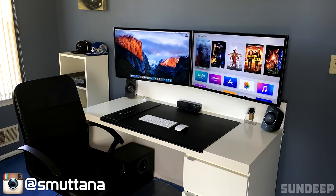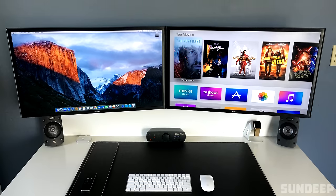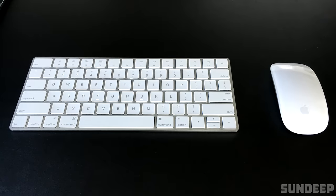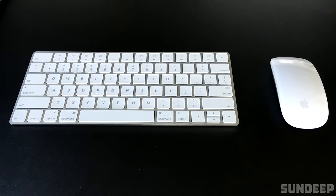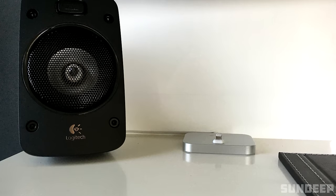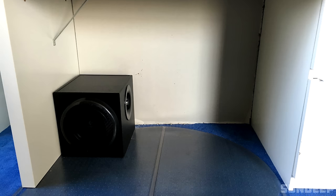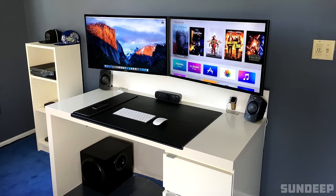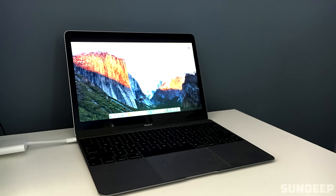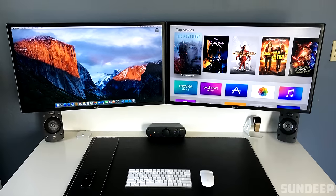Last but not least, we have Sundeep with another productivity setup. We have two 32-inch Samsung 1080p TVs on top of the IKEA Jonas desk, which is basically an IKEA mom desk but without the cable management rack. Below those we have the Apple wireless keyboard and mouse resting on the IKEA Riksla desk mat, and we also have a pair of Logitech Z906 speakers, and in between those are the iPhone lightning dock and Apple Watch stand. I can't really see the wires because of the backboard, so I can't judge the cable management, but most of the stuff is wireless anyway. The PC powering the setup is actually a 2015 MacBook — overall a very clean and good-looking productivity setup. Thank you Sundeep for entering.